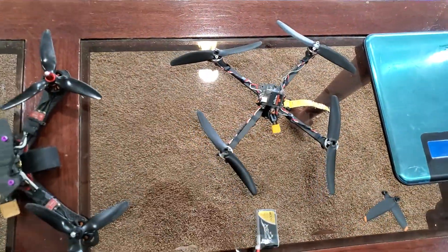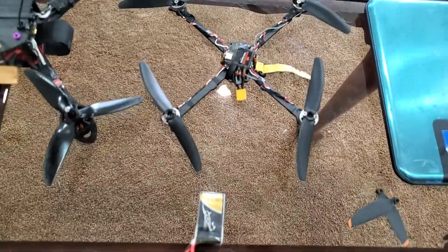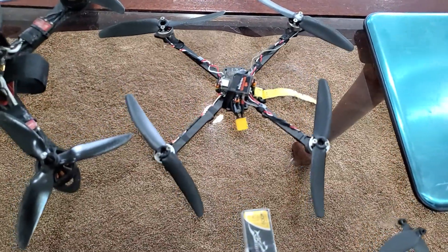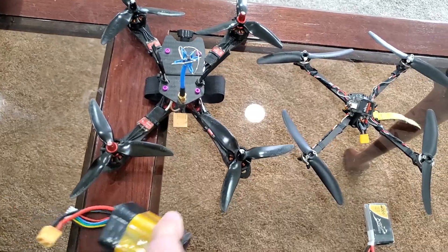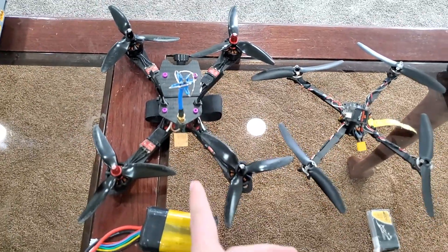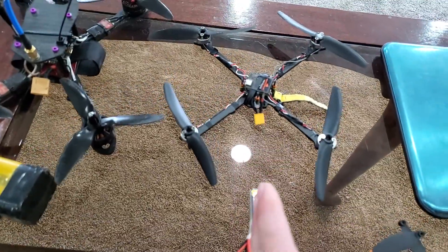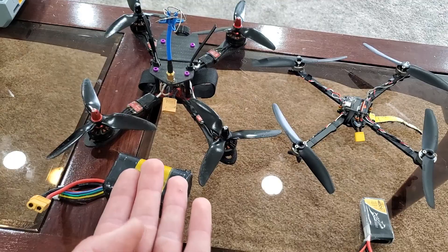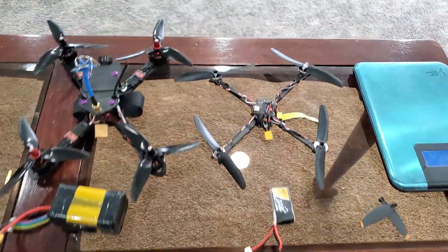To show just how efficient this little tiny drone is, it hovers with this small battery at about 11 watts. For comparison, this big drone with its battery hovers at about 200 watts. Full throttle on this drone takes about half the power that the big drone uses just to hover. It is insanely efficient.